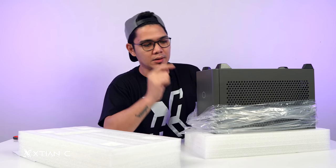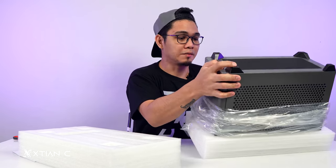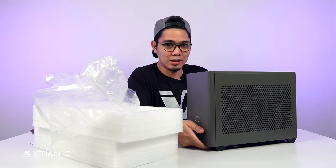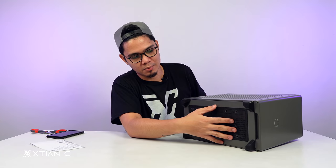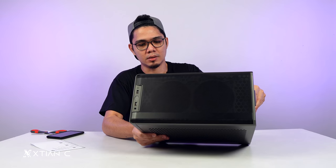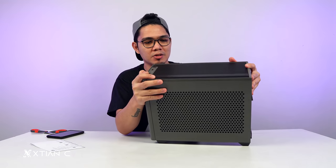Ang color na pinadala sa akin is yung gray. Two colors sila I think — that's black and gray, yung available colors nito. Wow, it's max — meron na siyang mga pre-built na components. Kaya pala bigat. Mag-start tayo sa bottom: meron siyang dust filters. And sa top, meron siyang vent holes. Malinis, ang ganda ng pagkaka-design. Meron siyang line dito.